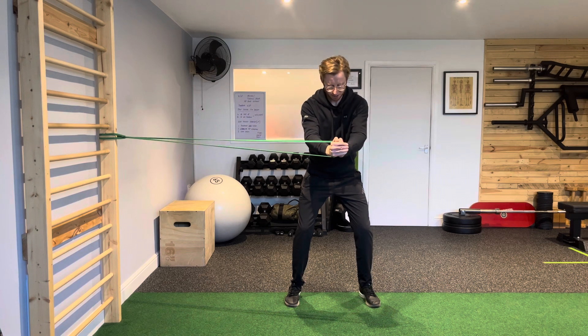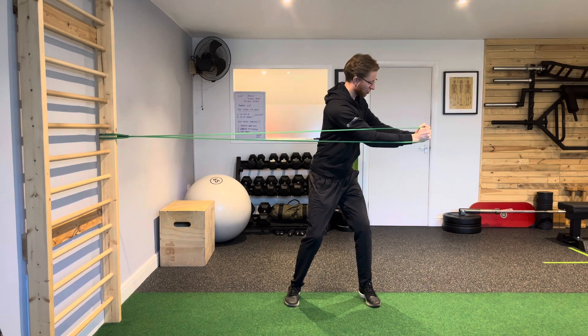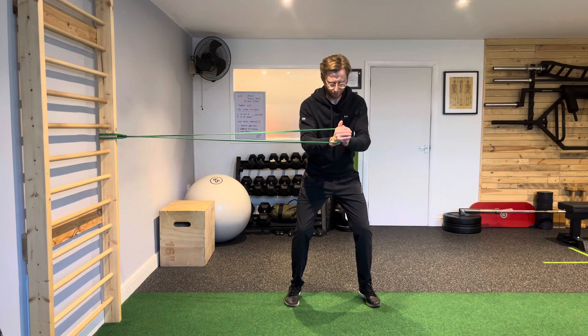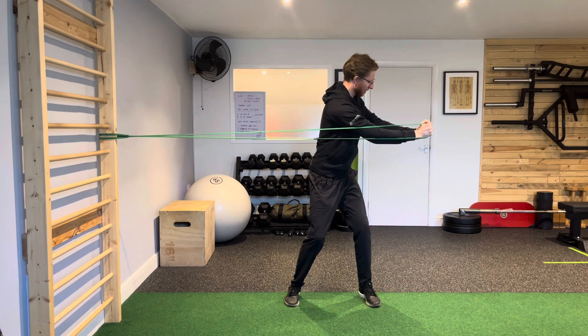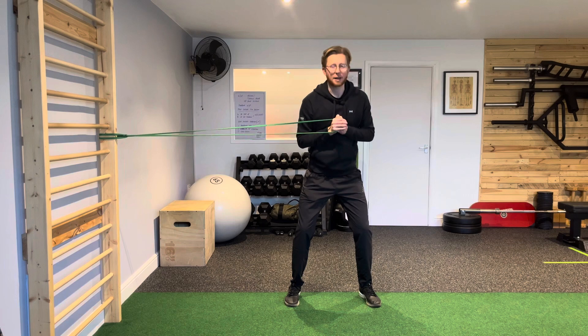So I'm fighting against the rotation, keeping the arms locked out. I'm going to turn and rotate, and then from here I'm going to control that resistance back to the center, bring my hands back into the middle of the chest, press it forwards, create the resistance, rotate through the torso, control it back into the center line, and bring it back into the middle.